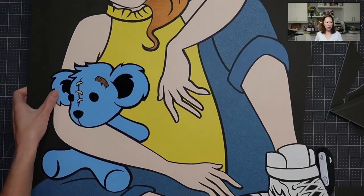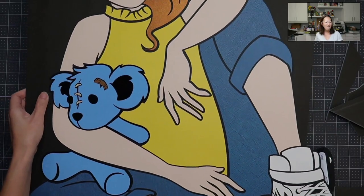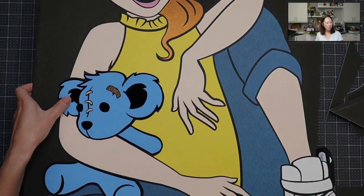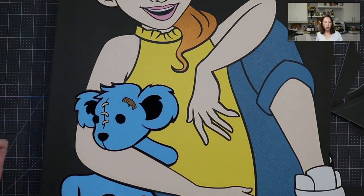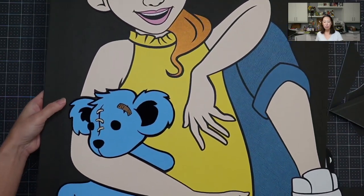This teddy bear is made with HTV Flock, so it's got that velvet touch to it, which I absolutely love. The black is also HTV Flock and you can see it's just so much more vibrant than the foam board. It makes the foam board look really dull.